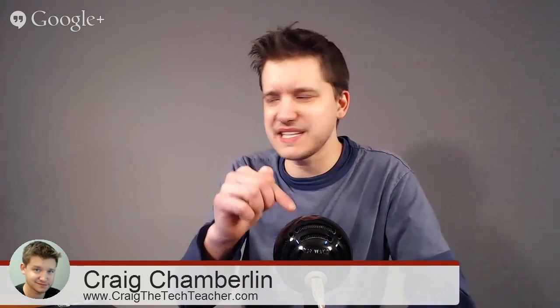The Blue Snowball now, I think, only runs for about $50 or $60 on Amazon. So I would say it's definitely worth the investment if you're considering looking for some professional audio. I love this thing.